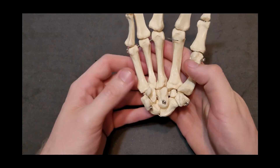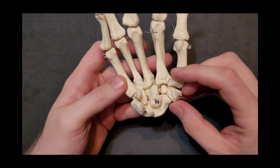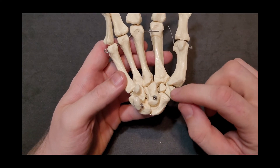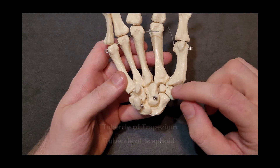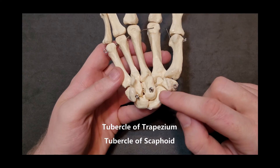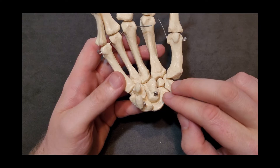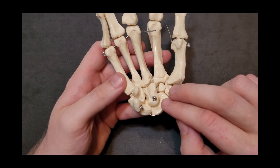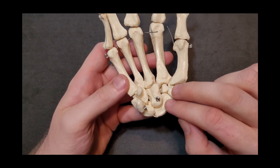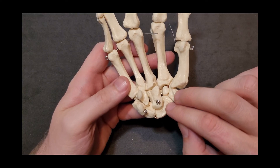Looking at all these carpal bones, I'd like to point out a few landmarks on the palm of the hand. The trapezium has a tubercle that sticks up, which is a main muscle attachment — the tubercle of trapezium. Just proximal to that there is also a tubercle of the scaphoid. These two are the lateral aspect attachments for the flexor retinaculum, which runs across and is otherwise known as the carpal ligament — most people know this in the context of the carpal tunnel.